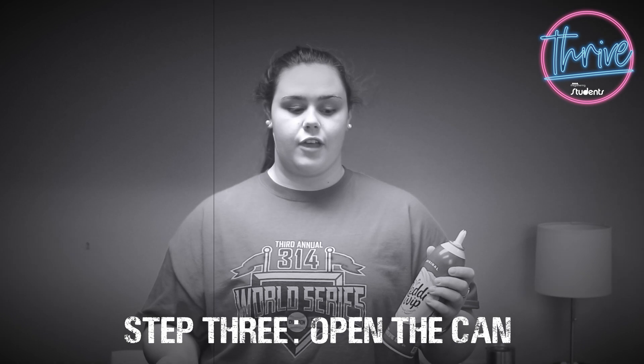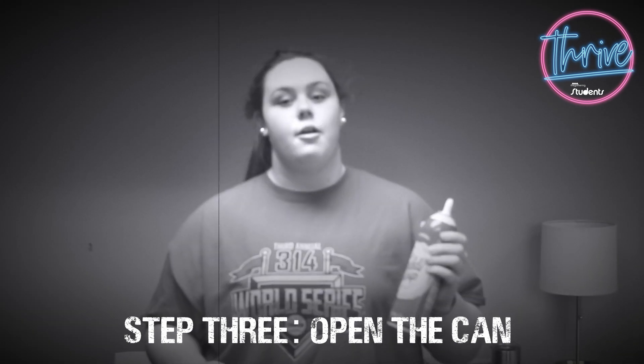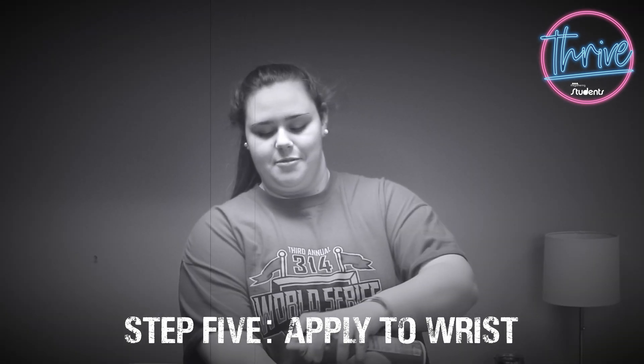Don't forget, you need the best whipped cream out there — not all these brands. The original Ready Whip. Step four: give it a good shake. Step five: spray your wrist with whipped cream. We've reached the final step now.